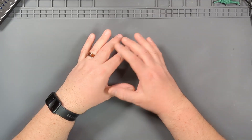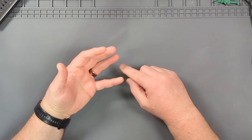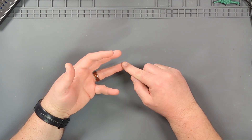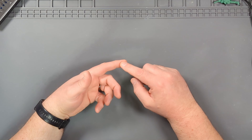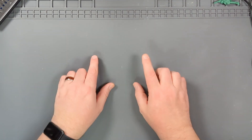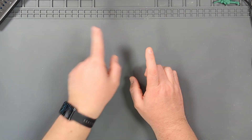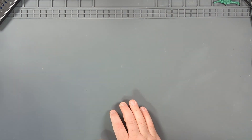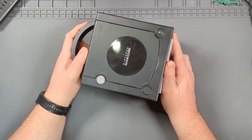Lately it seems like I've just been doing Nintendo things — Switches, N64s, Game Boys, GameCubes. So let's do something different this week. Let's see what I got... it's a Nintendo GameCube. Dang it.